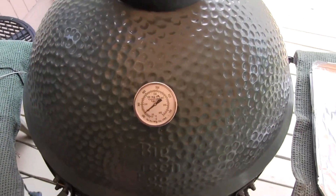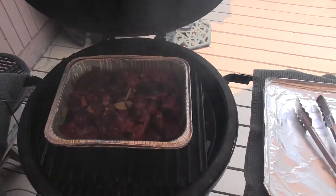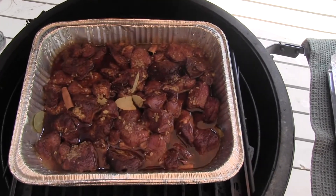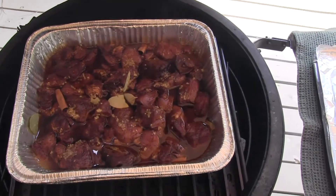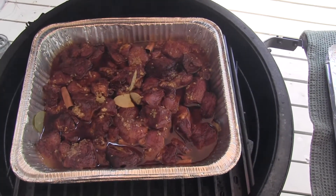I put it on for 10 minutes with a good gentle smoke going. Now I'm going to take it off, cover it tightly, and let it go at 250 for a couple of hours. That's right at four pounds of meat and I didn't trim much fat, so I think two hours will be good.